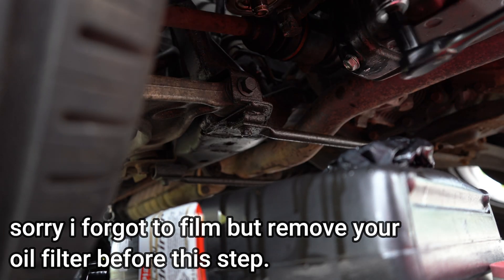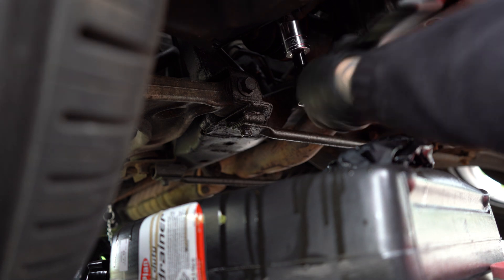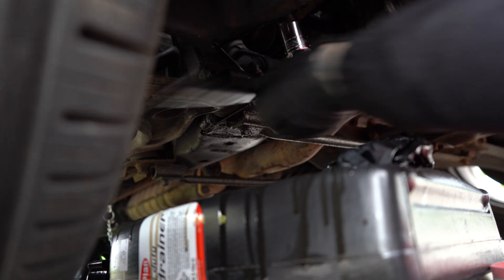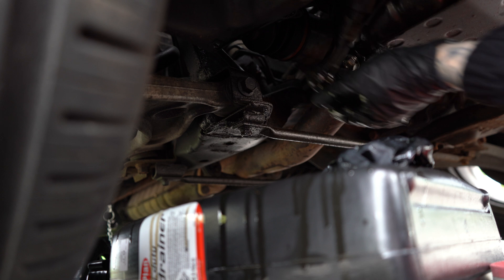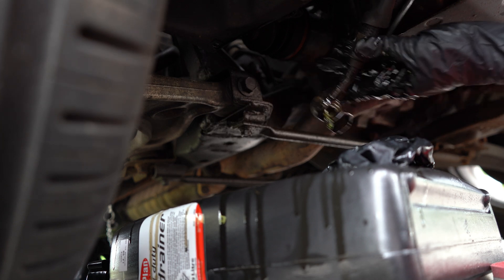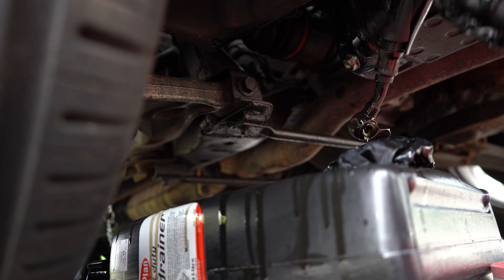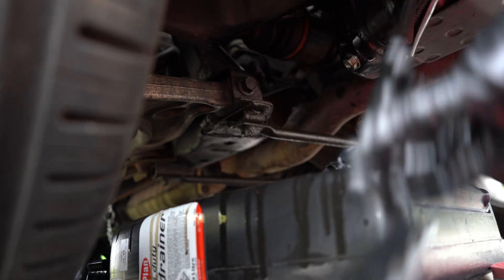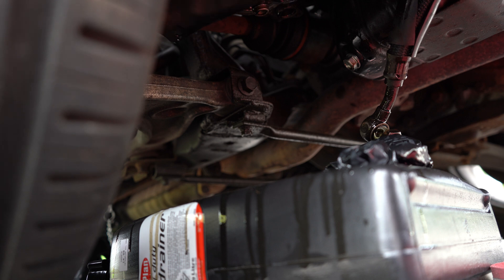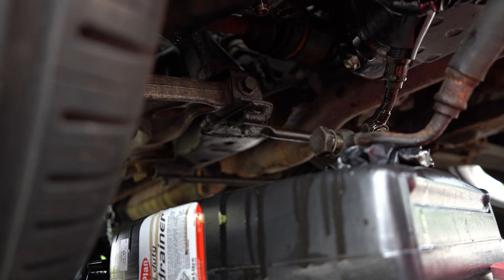The oil feeder lines use a 24mm bolt, so I'm just going to get them untightened. I've already cracked the first one off. That's the lower one off — let it drip any oil that's still in there. The upper one is a bit harder to get to because of the shield, but I'll be able to get a spanner on there. Okay, that's both of them off, so we're totally disconnected from the oil feed.